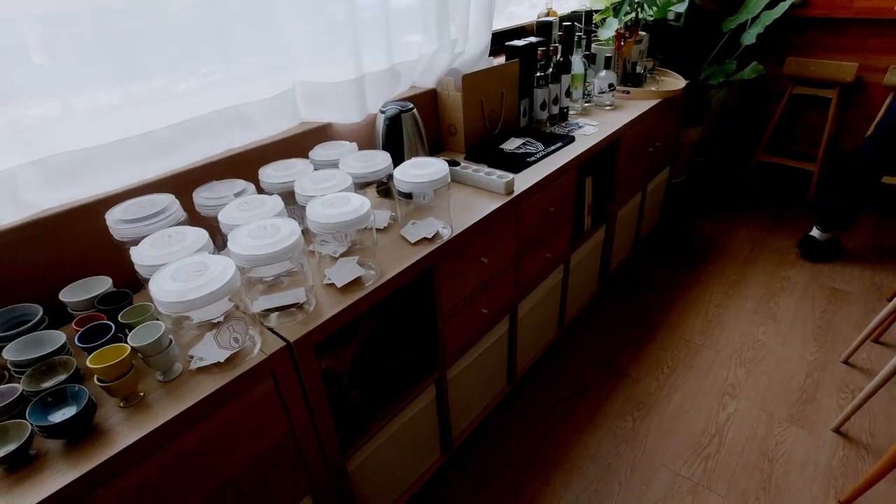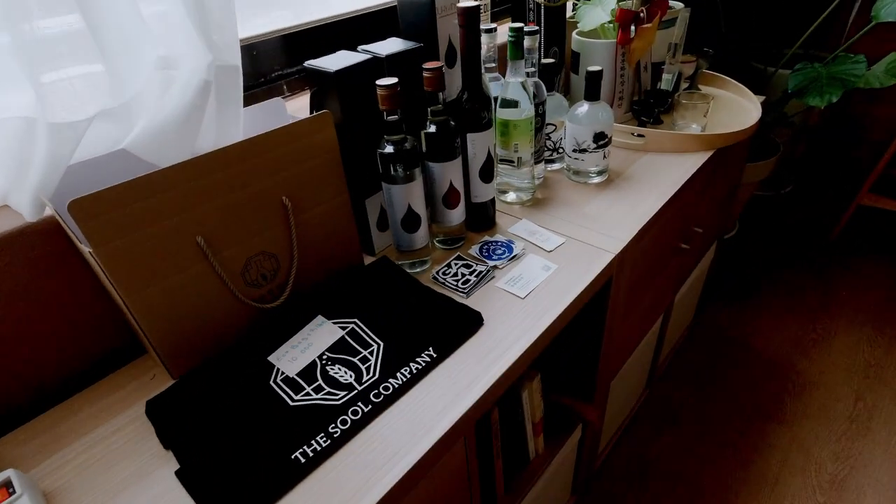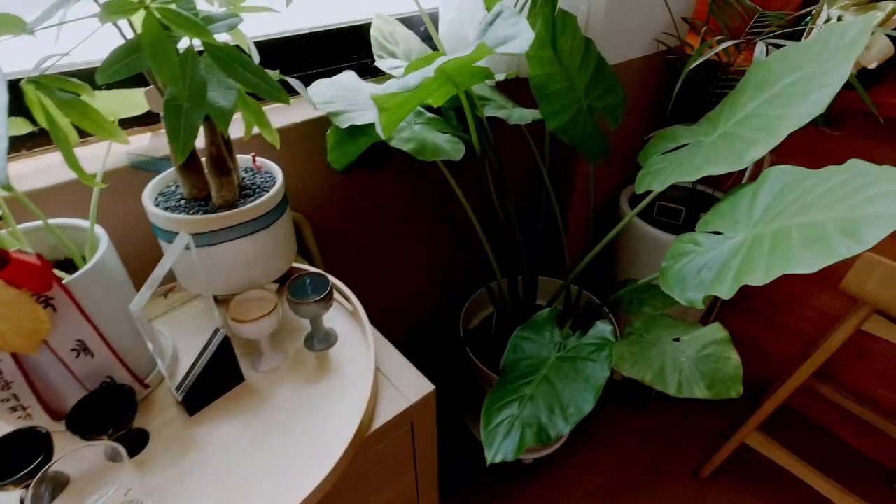Welcome to the voiceover. We were at a Makgeolli class that was provided by the Seoul Company. They give Makgeolli Making Classes both online and in person.